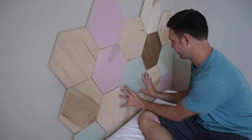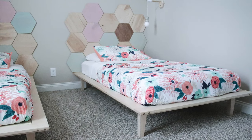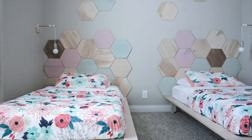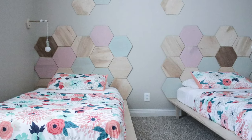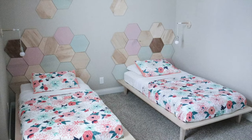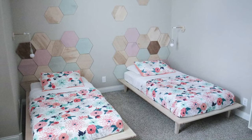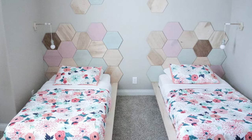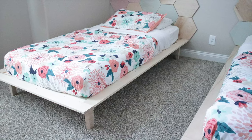After we put all the tiles on, my wife made the beds — and there they are: the modern platform beds for my girls with hexagon headboards that you can rearrange in any pattern or shape that you want. Thanks so much for watching, I hope it inspired you to build your own. Don't forget to hit that like button and subscribe for all my future videos!